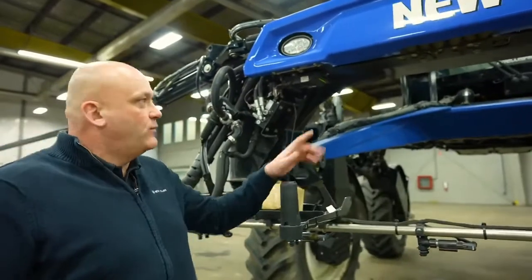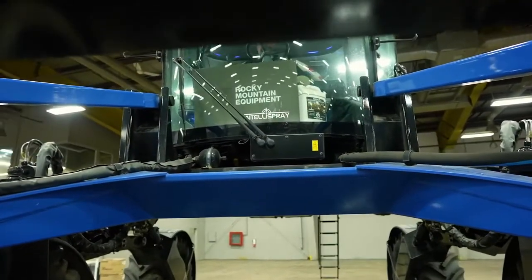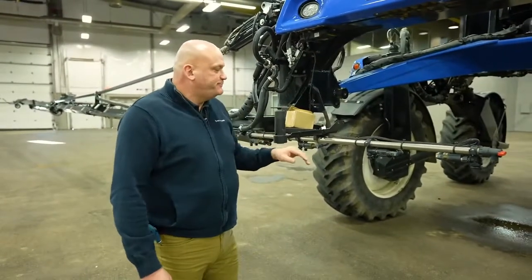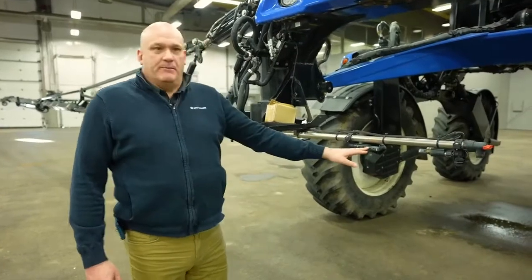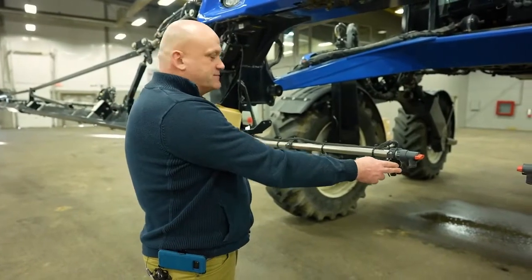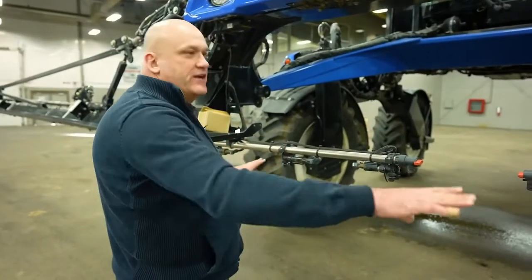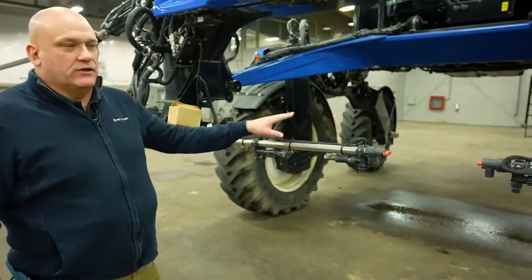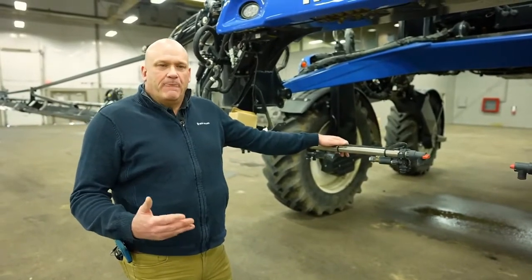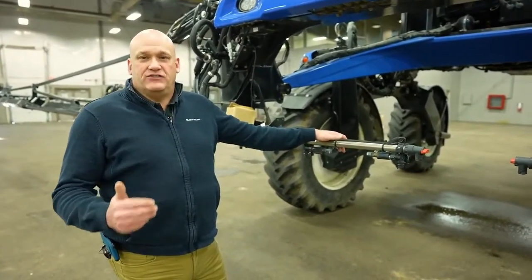On our sprayer, with our IntelliSpray system, a nozzle control valve is on every nozzle body. This is a 120-foot boom so it'll have 81 nozzle bodies on it. Each NCV pulses in conjunction with its neighbor but at opposite times — when one is pulsing, the other is not — giving us even coverage on the spray job. It also allows us to essentially use one spray tip for the majority of our spraying.